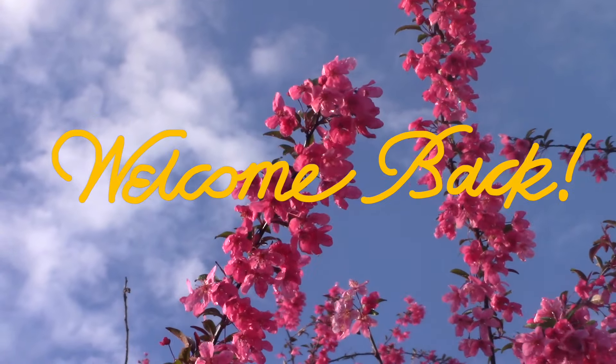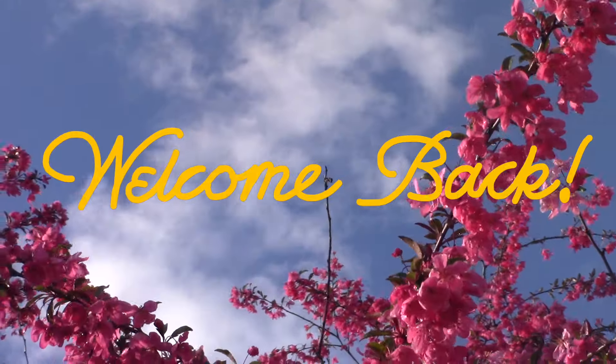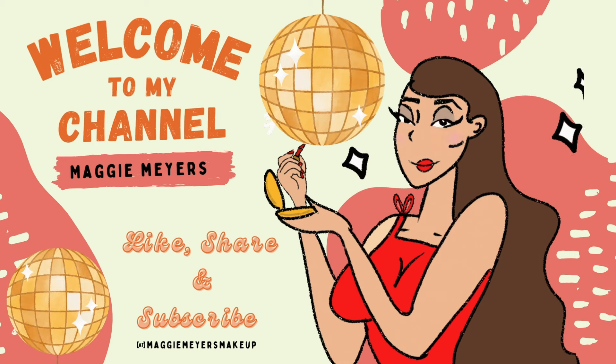Hello! Welcome back to my channel. It's me, Maggie. Today we're going to be showing off a few of the 50th anniversary collection of Hello Kitty that they collabed with Wet n Wild Beauty.